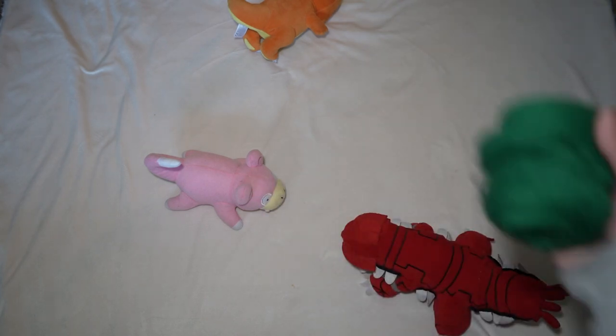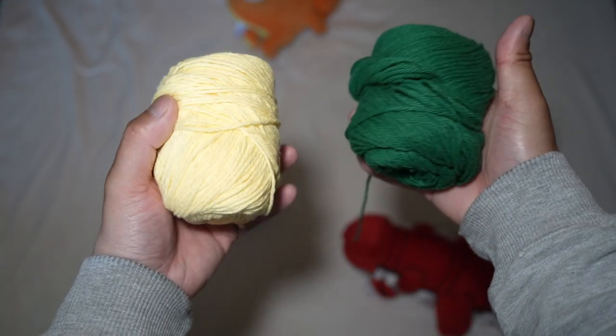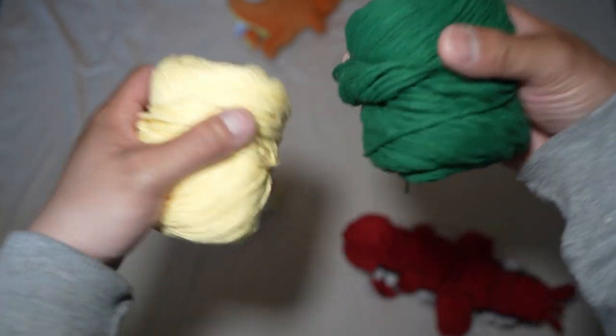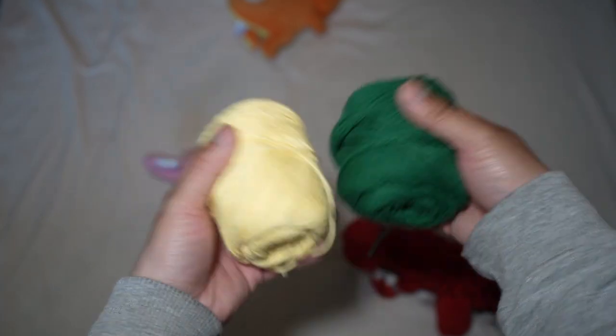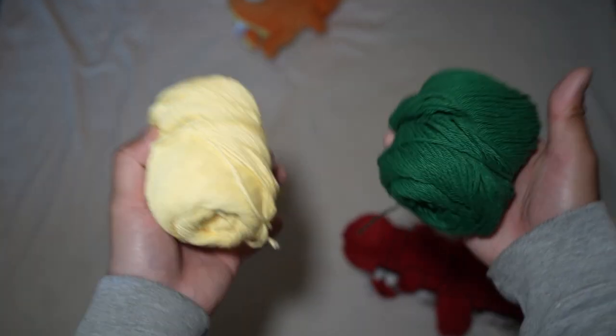In today's video we'll be using green and yellow as the two line colors. I'm only using different colors to demonstrate what the tie looks like. Overall you can use the exact same line to tie the dual flies, but for demonstration purposes this will help you guys see it a lot better.